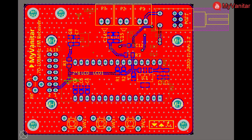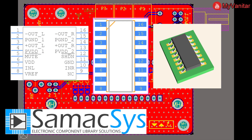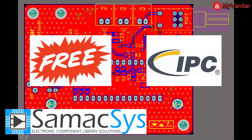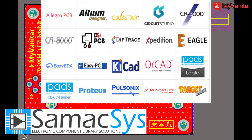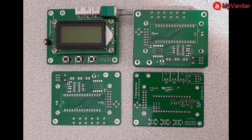In all of my PCB design projects including this one, I use the Simaxis component libraries. The component library includes the schematic symbol, PCB footprint, and 3D model. Interestingly, all Simaxis component libraries are free and follow industrial IPC footprint standards. I use Altium Designer and install libraries using the Simaxis Altium plugin. Similar plugins are also available for Eagle, KiCad, Allegro, EasyEDA, and others.